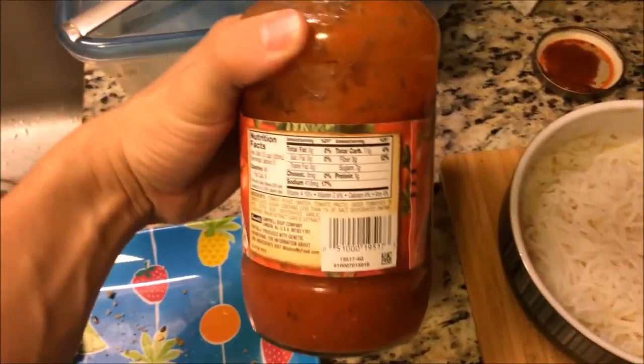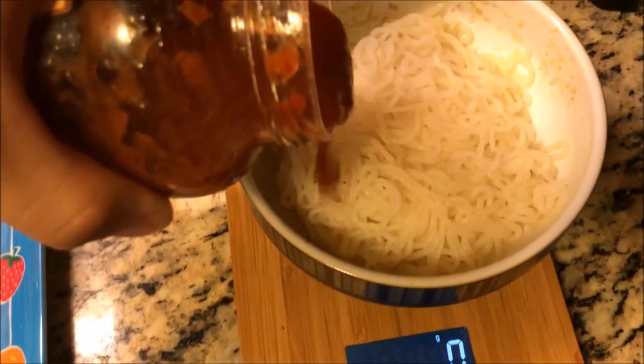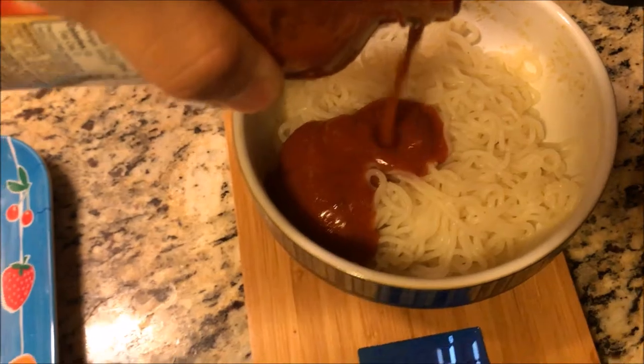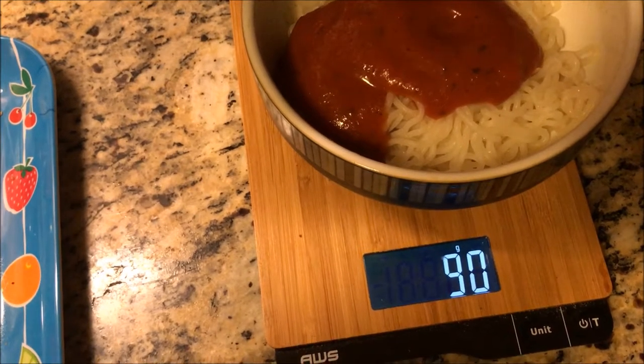I also use some low-calorie Prego Light Smart spaghetti sauce — this only has about 45 calories per serving. Then I also add three ounces of ground beef. I made sure to drain out the fat from the ground beef when I was browning it.